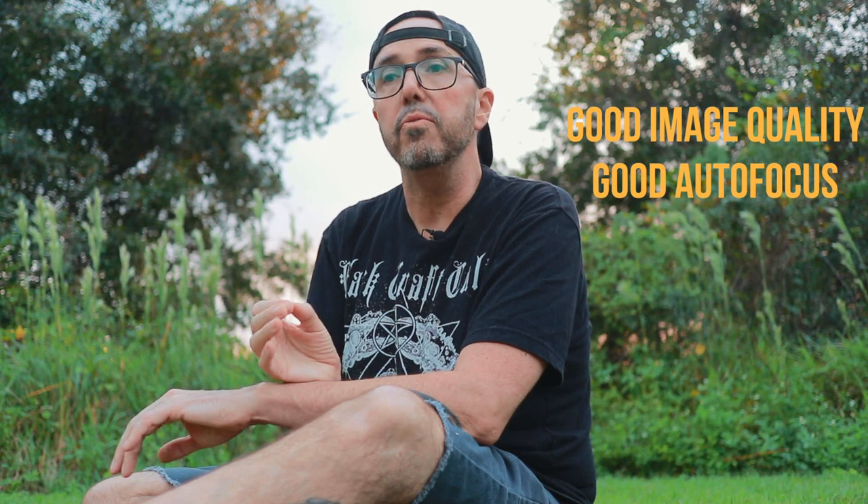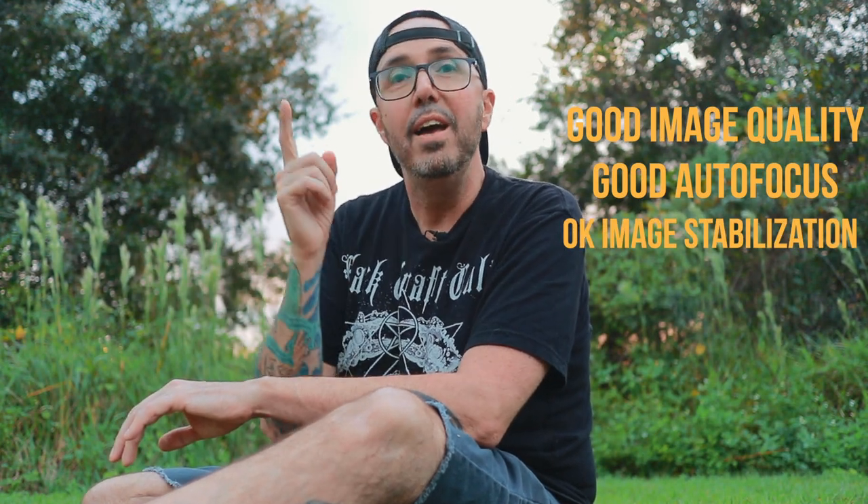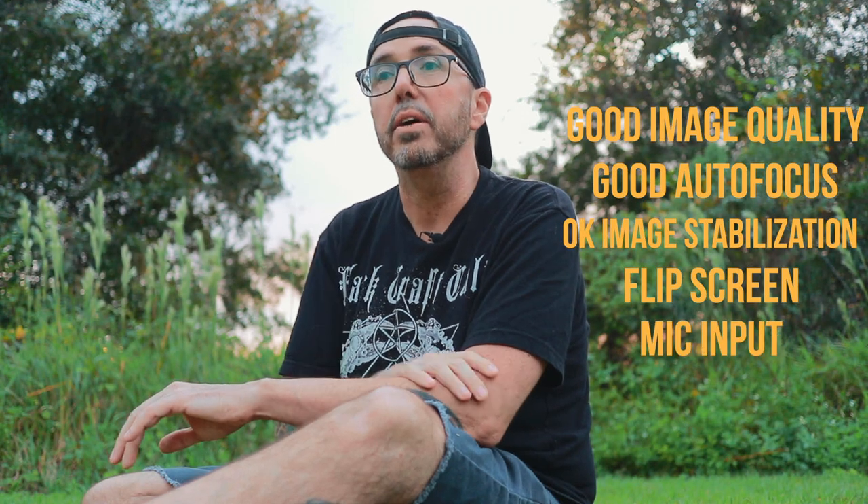There's nothing about the specs of this camera that are going to wow you. Having said that, the overall user experience is actually really enjoyable, especially for someone like me who makes these kinds of YouTube videos. The M6 has a genuinely good-looking image, really good autofocus, okay image stabilization, a flip-up screen, and a mic input. At the end of the day, it's just a positive experience. I mentioned in a previous video — it was the Olympus E-M10 — I look at cameras the way Jeremy Clarkson looks at cars: either they have soul or they don't, either you bond with them or you don't. And for me, much like the Olympus E-M10, the M6 is one of those cameras that I genuinely bond with.